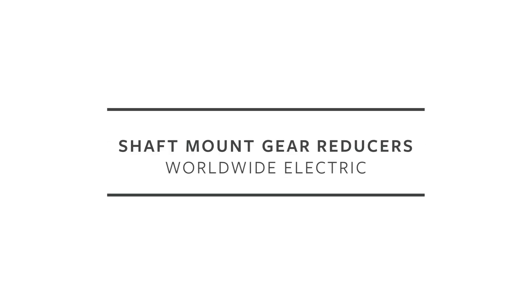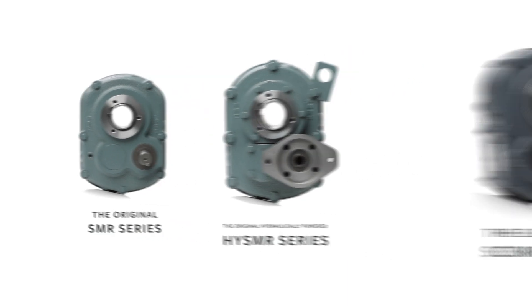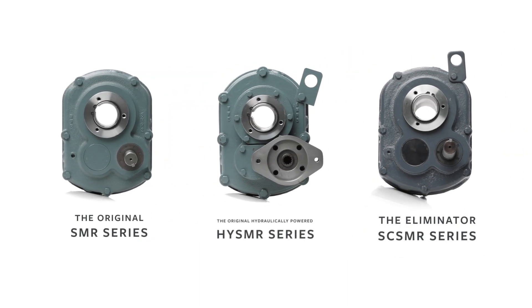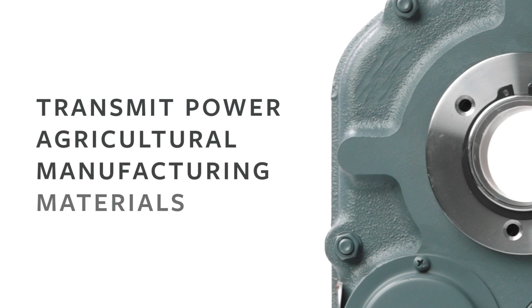Worldwide Electric offers three lines of shaft mount reducers: the Original, the Original Hydraulically Powered, and the Eliminator. They are commonly used to transmit power to conveyors in aggregate, agricultural, manufacturing, and material handling applications.